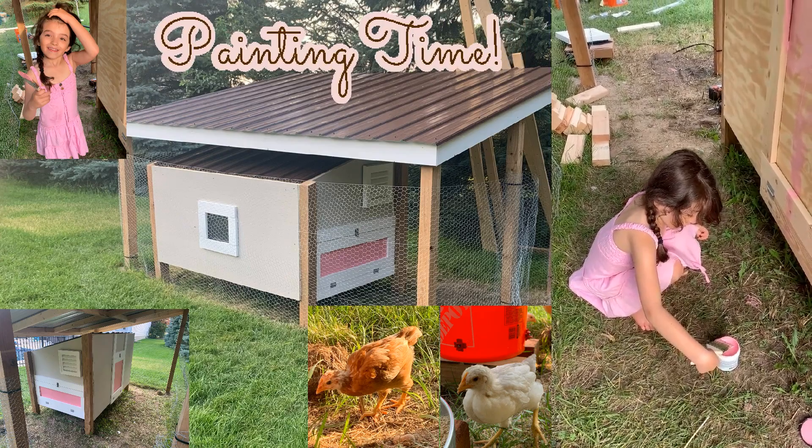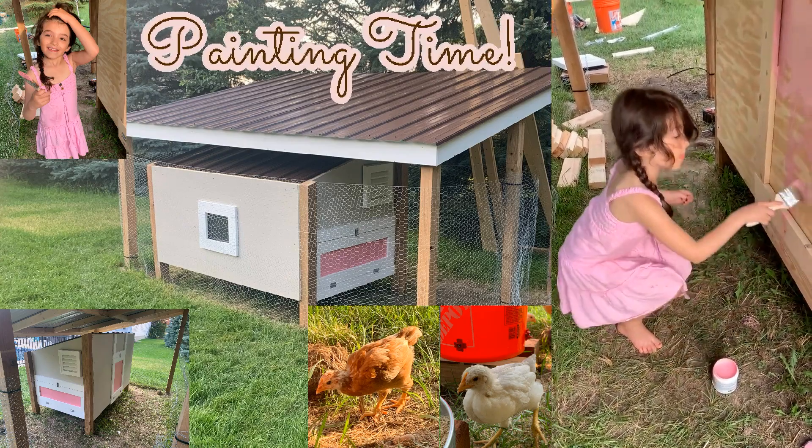That's me playing with the door for the chickens.